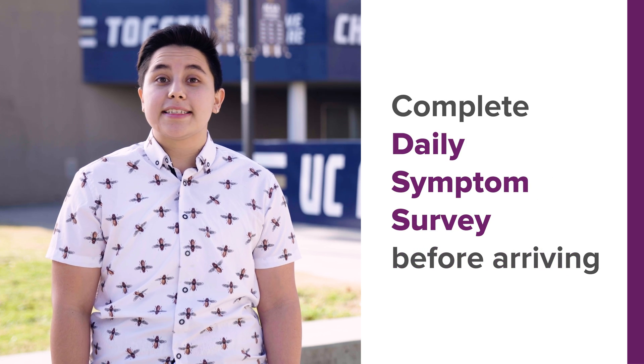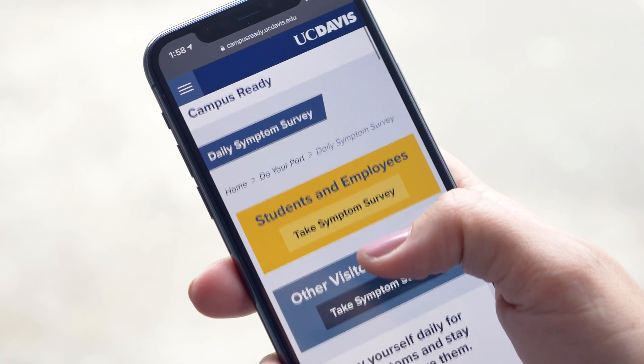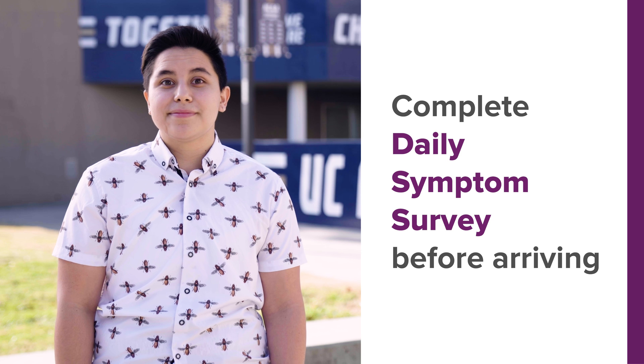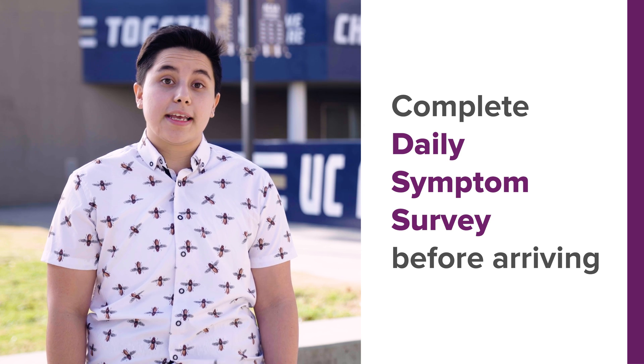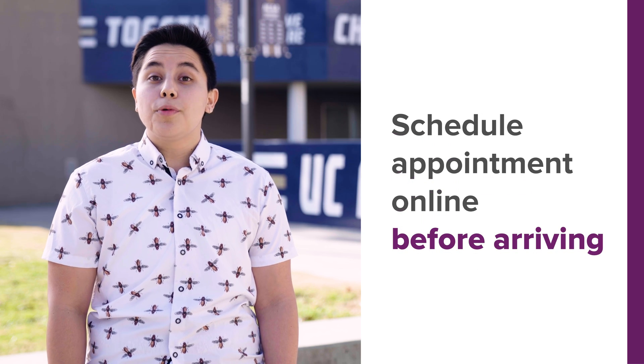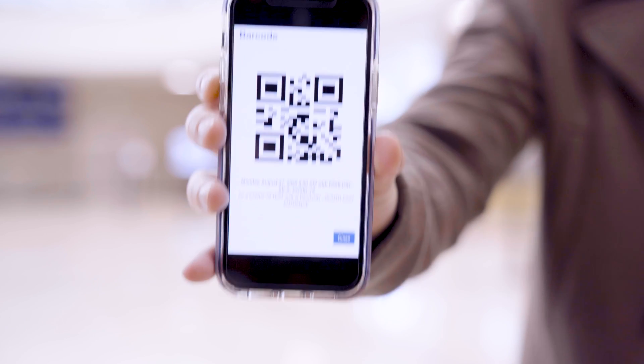Before arriving at the testing kiosk, complete the online COVID-19 daily symptom survey and be ready to show your results. If you have symptoms, don't come to the kiosk — call Student Health or your doctor. Schedule your appointment online and have your appointment QR code with you.